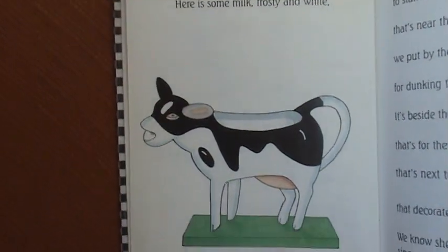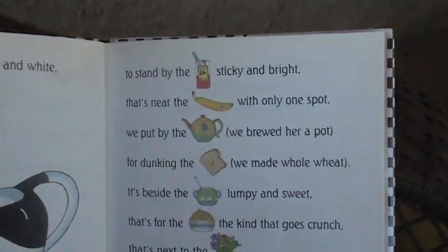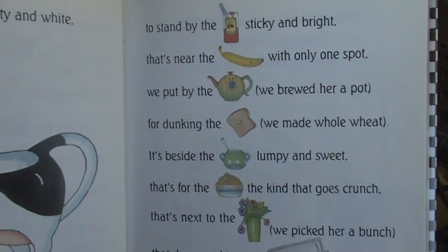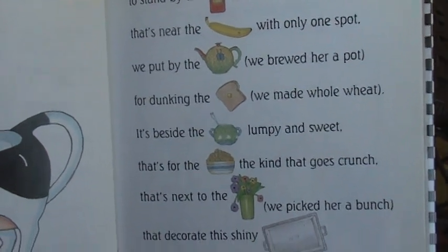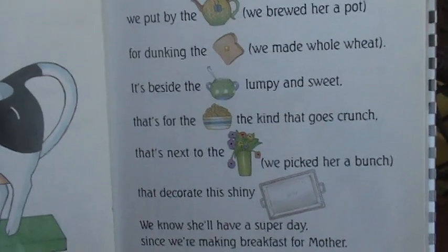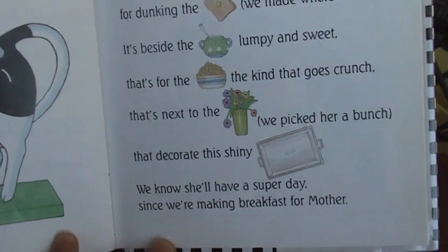Here is some milk, frosty and white, to stand by the jelly sticky and bright, that's near the banana with only one spot, by the tea we brewed her a pot, for dunking the toast we made whole wheat, beside the sugar lumpy and sweet, for the cereal the kind that goes crunch, next to the flowers we picked her a bunch, that decorate the shiny tray. We know she'll have a super day since we're making breakfast for Mother.